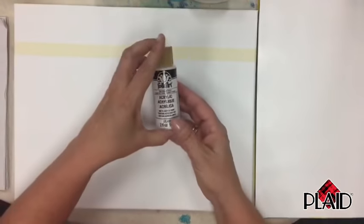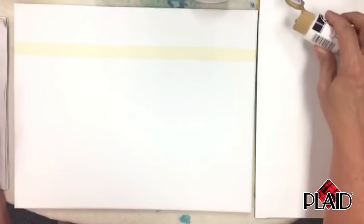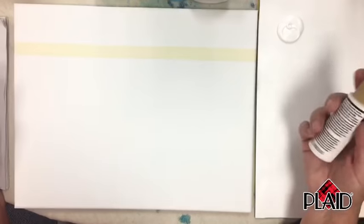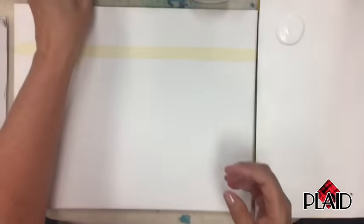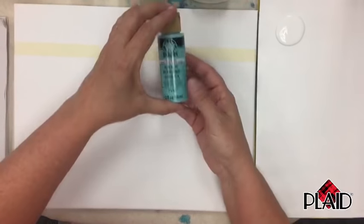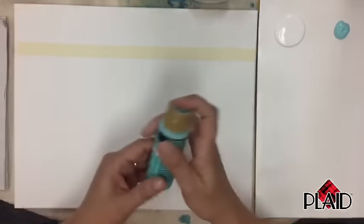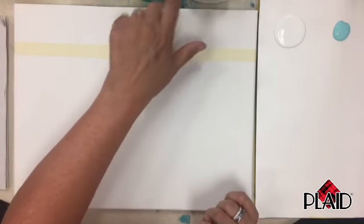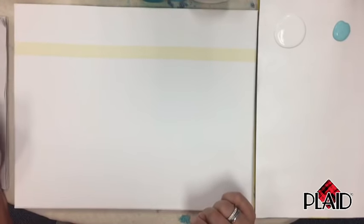Now that we've reviewed everything and put our stencil tape down, we're going to start with some titanium white. Put a generous amount on your palette — about the size of a 50-cent piece — then put down some ocean view beside it, about the size of a quarter. Ocean view is the lightest blue, good for the sky. The other blues will be for the water.